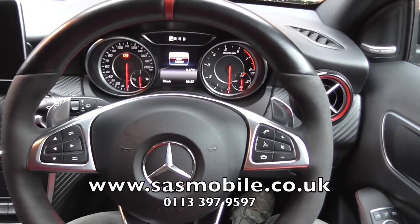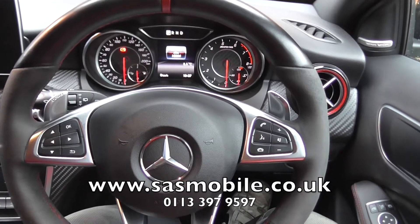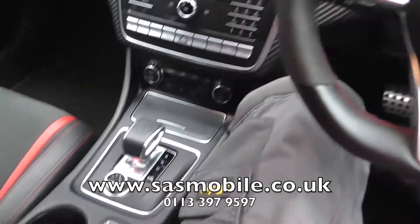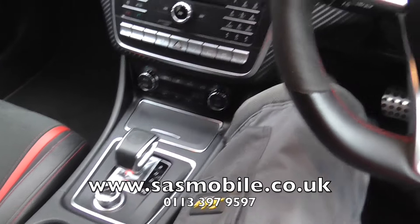We've done the A-Class video before, which showed the engine lock feature of the Auto Watch Ghost. This time we're in the AMG, which is automatic, so we can show you the gearbox lock feature.